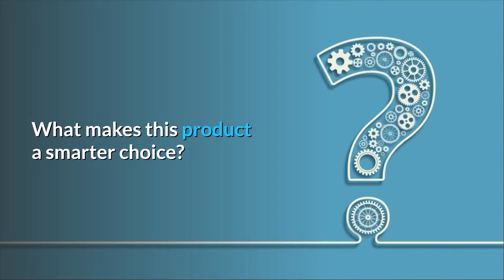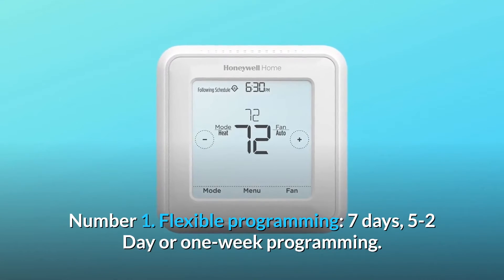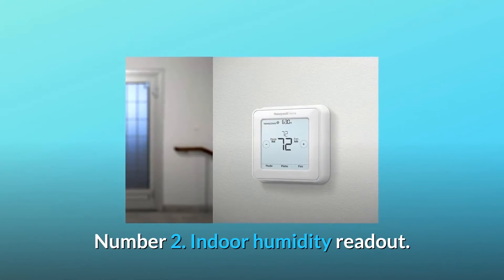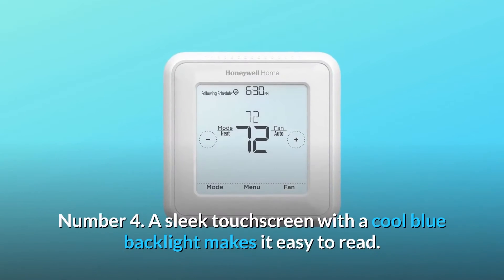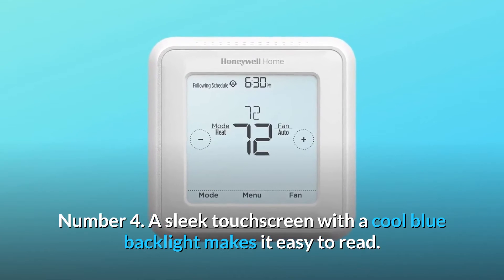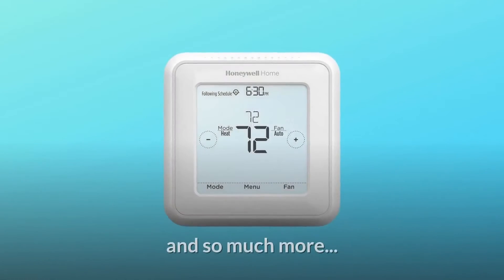What makes this product a smarter choice? Number 1: Flexible programming — 7 days, 5-2 day, or 1-week programming. Number 2: Indoor humidity readout. Number 3: Compatible with most systems. Number 4: A sleek touchscreen with a cool blue backlight makes it easy to read. Number 5: Smart response learning. And so much more.